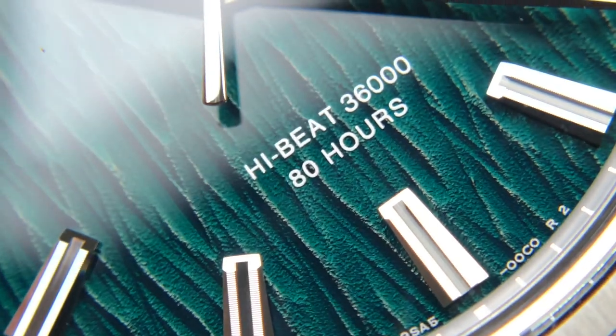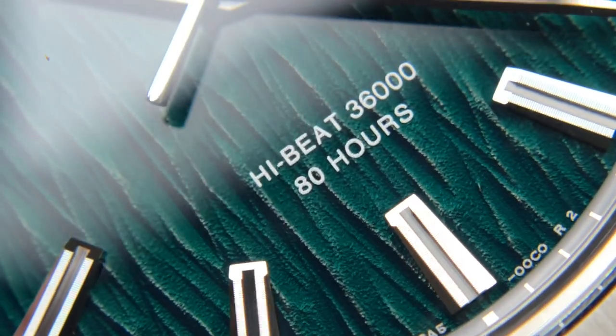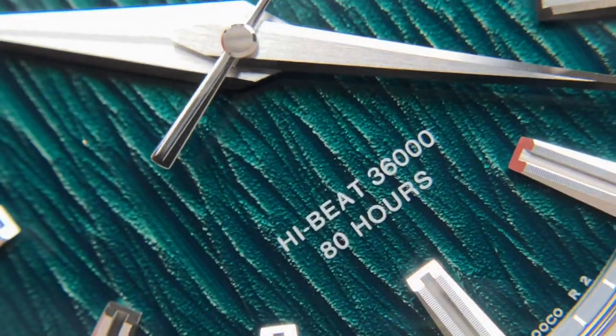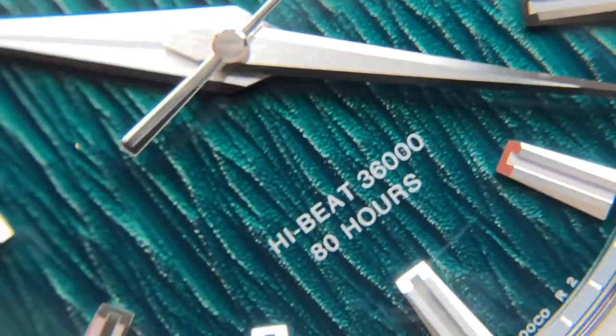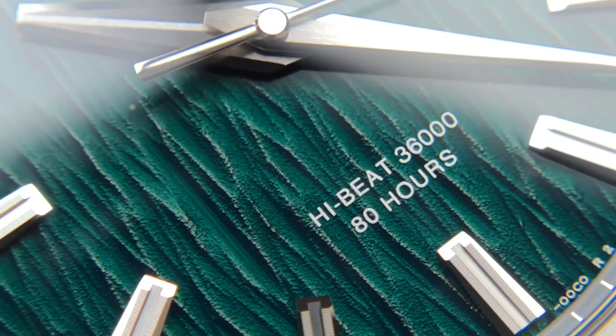Just one last look at the texture — it's very deep with a lot of angles and color depth. You can see at the tips of the ridges they are almost a little bit lighter, so there is a lot of natural color depth on this watch, and the light definitely helps bring out tones you initially don't see.